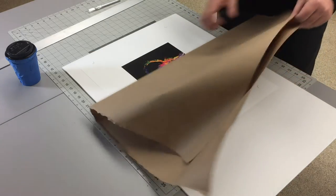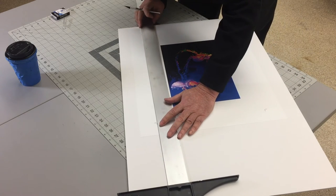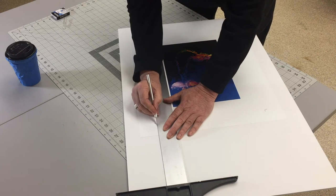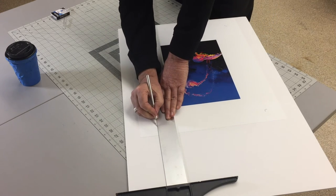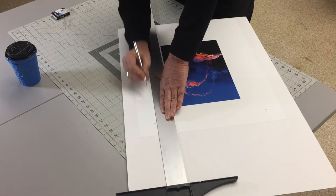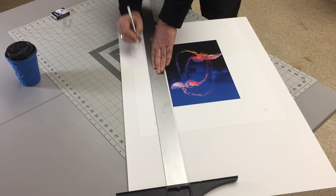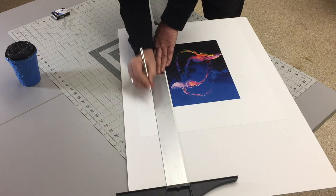Once mounted, cut this in the same manner described for the unmounted print. The difference will be that the thickness of your board will require many more passes of the knife. Where you might need two or three passes to cleanly cut the unmounted paper, you might need a half dozen passes to get through foam core, and a dozen to get through thick museum board. Take your time, keep your pressure light but persistent on the blade, and let the blade do most of the work. I almost guarantee on a mounting job you'll replace your blade at least one time, and likely more.